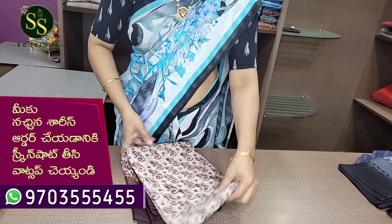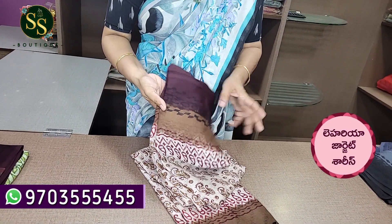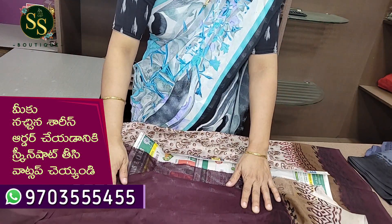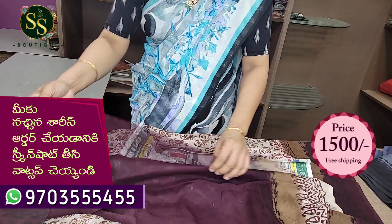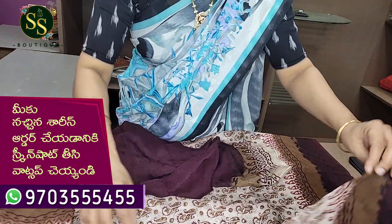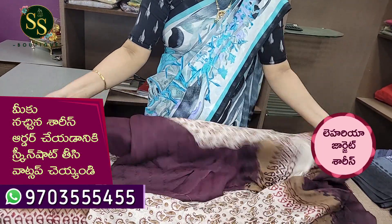Next color is a shade of cream color. It has an elephant design, and then a dark and light brown shade with three color combination borders. It comes with a dark brown color blouse. The sleeves have light brown and cream color.